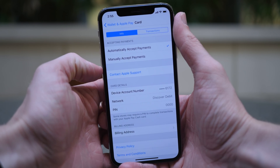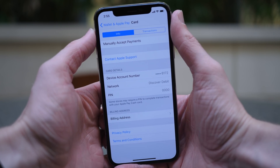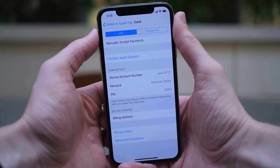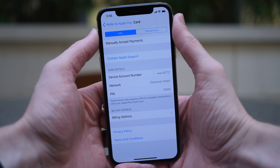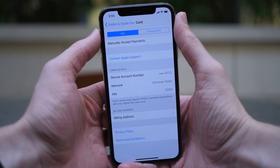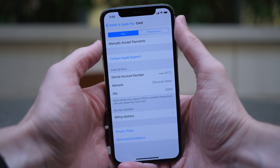You can update your billing address. And below that, there was an option where you had to verify some personal information like your birth date, your full legal name, your address, and the last four digits of your social security. Obviously I can't show any of that on video, so I set it up prior to making this. Below that, you also have privacy policy and terms and conditions.